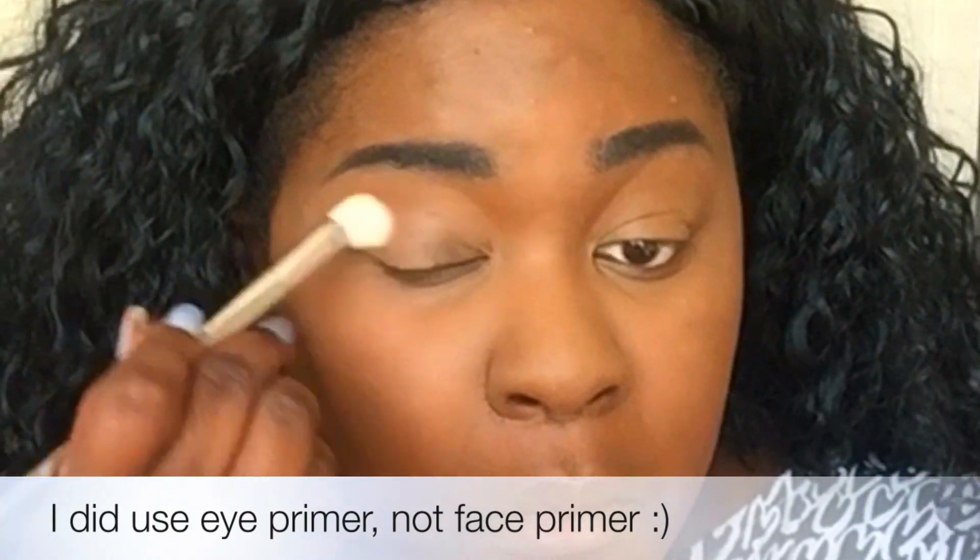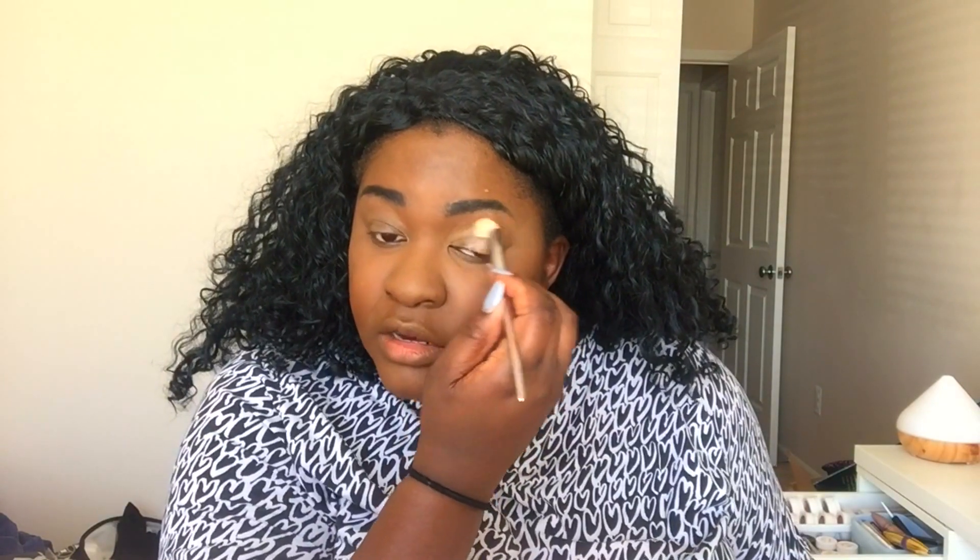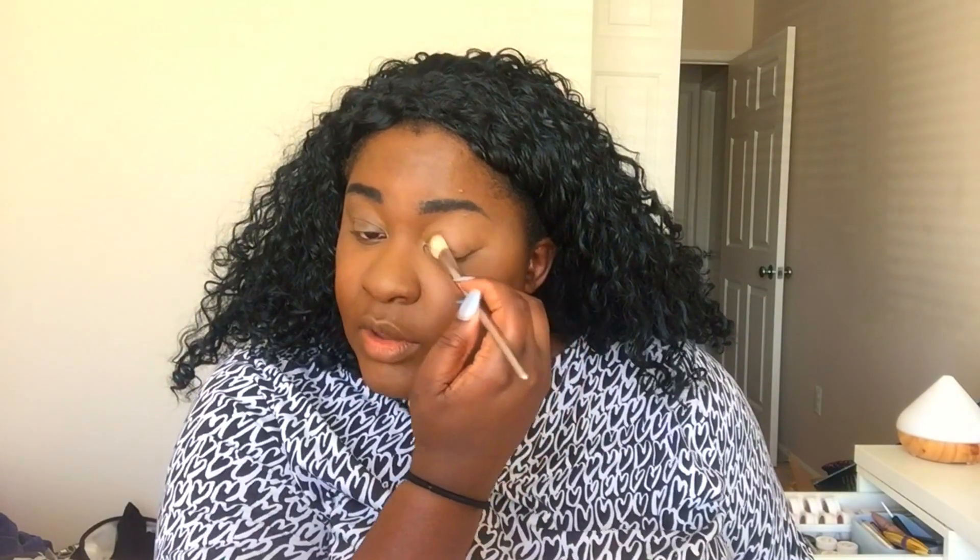Let's do this. We're going to be using the Take On The Day eyeshadow primer. This gets matte AF. Taking that, squeezing it on the back of my hand, spreading it out and then applying it. This is so matte — this is not for the faint of heart. I have oily eyelids so I think it works perfect for me. But if you have dry eyelids, I would not recommend this at all. So to set my eyes instead of using eyeshadow, I'm going to use the mattifying powder from Take On The Day.